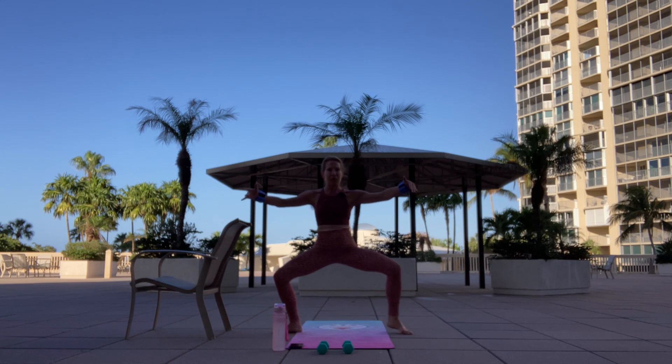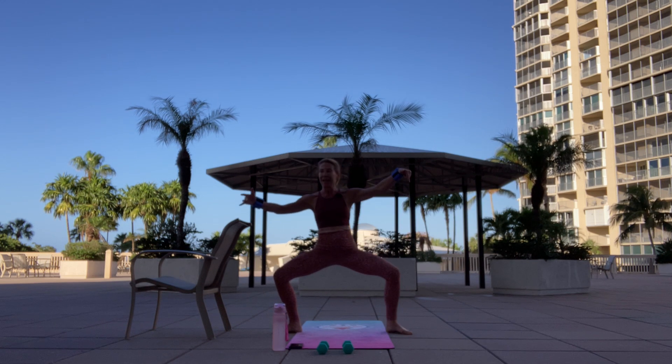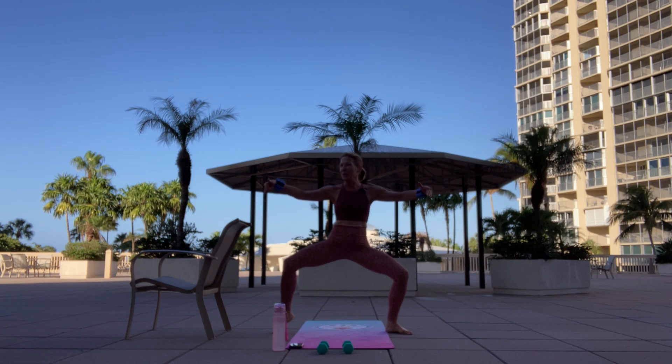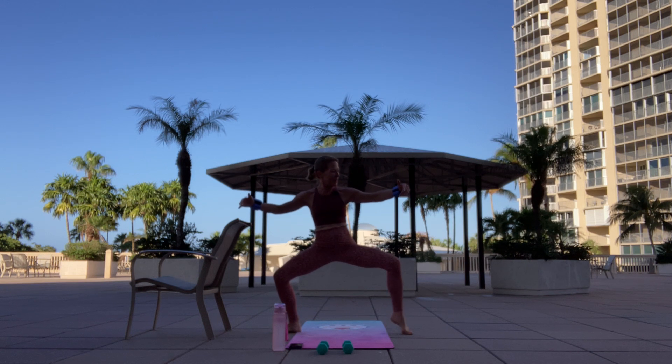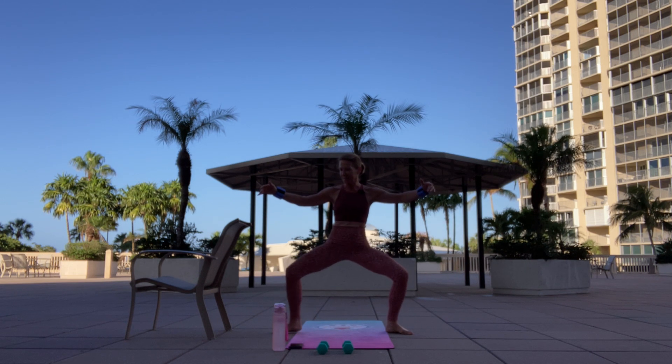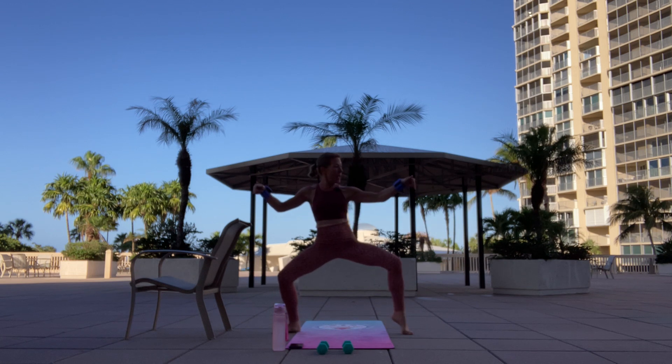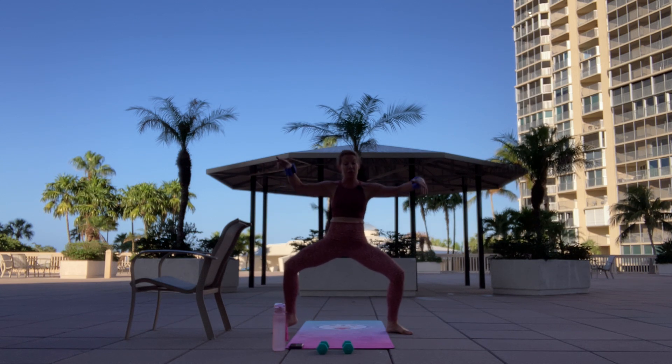Right heel up. Lift. Four more. Breathe. Over to the other side, let's do it. Woo! Four, three. Back to the right. Four. And over to the left. Doubles now. Breathe. Alternate. Let's bring it home. Eight, seven — awesome. Ready for a full fly plié? Let's do it! Woo!